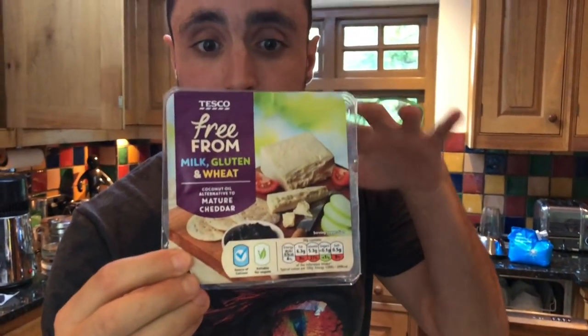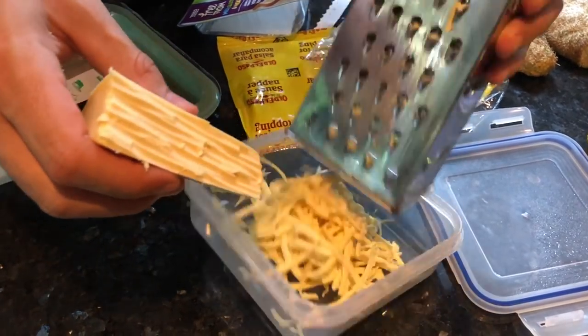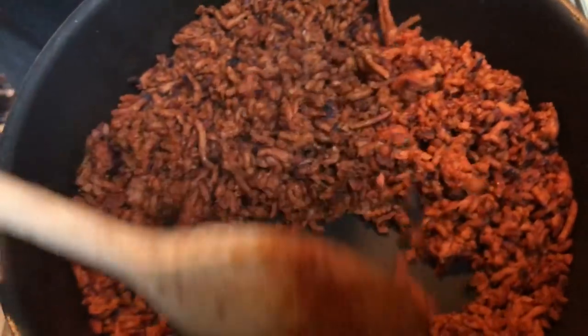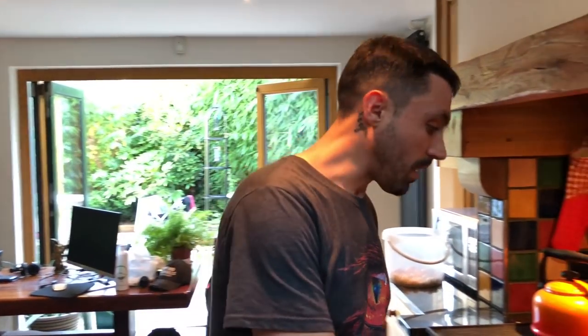We've got some of this free from mature cheddar — this is my favourite brand, Free From. You get it in the UK, I don't know if you get it anywhere else, but this here's my favourite. Let's grate some up. This is like really crispy and crunchy. Let's just do a little taste test. Wow, now that is weird — but tasty, really tasty. You know what, it's amazing. We've got these plant-based alternatives that taste similar, look the same. No cholesterol, no violence. You've got to make the ethical choice at the supermarket.